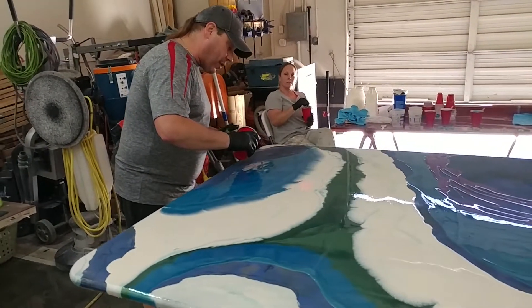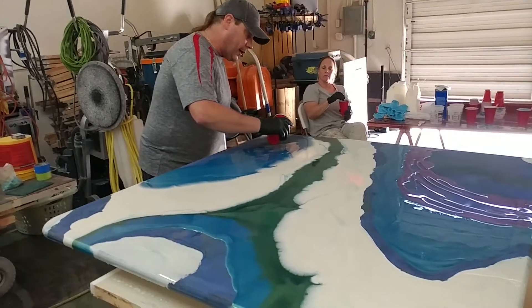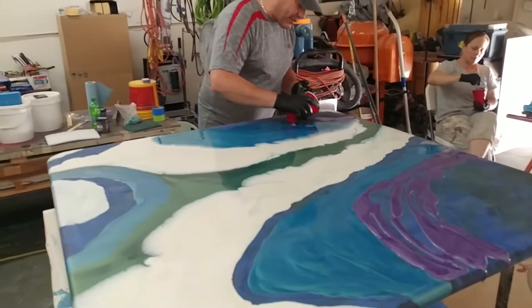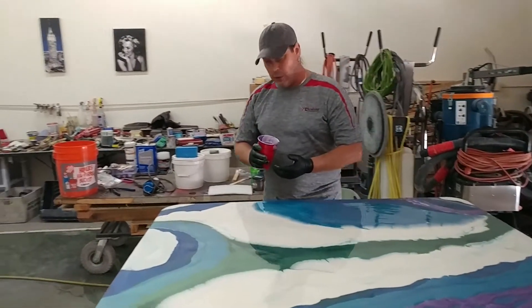That being said, by priming it and really making sure that the substrate is prepared for color, you will lose some, but you will retain enough that it will actually look really, really cool.